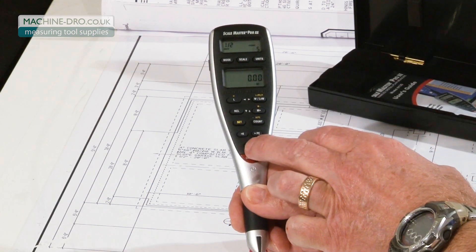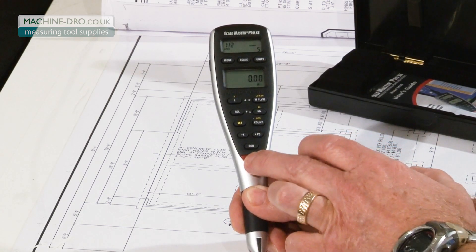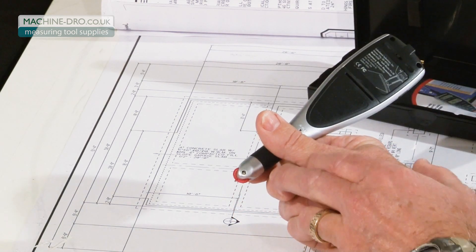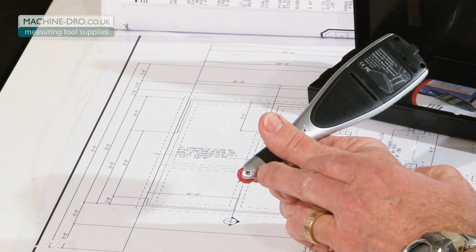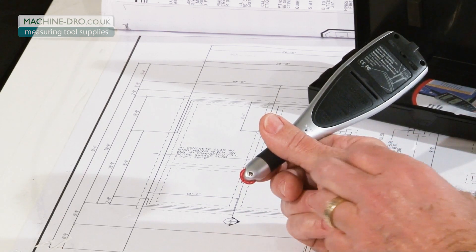The subtract button helps you back off overruns or make corrections, and the all clear button helps you clear out values. The screw that holds the little red wheel on is also a tension adjustment screw, which allows you to set the drag just right so that there's no free spin at the end of your runs.